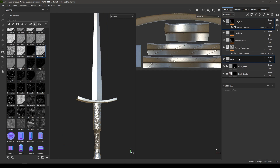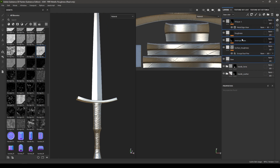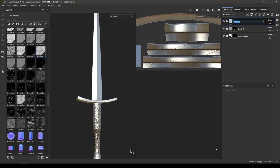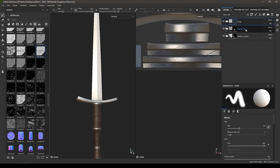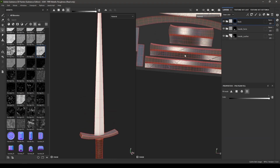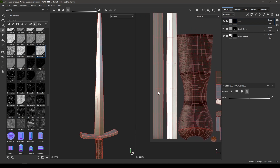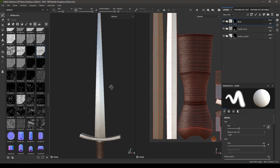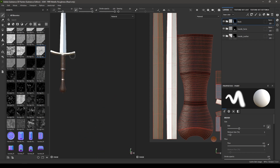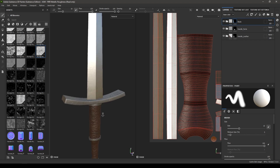Now select all these layers and add them into a group. Rename it as Blade. Right-click, add a black mask, go to the polygon fill, and select the UVs of this sword. Our sword texturing is almost done.